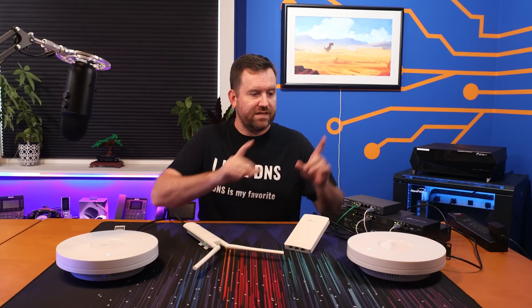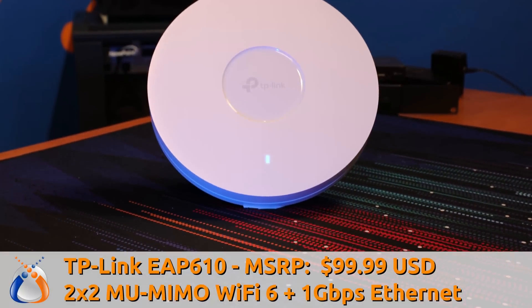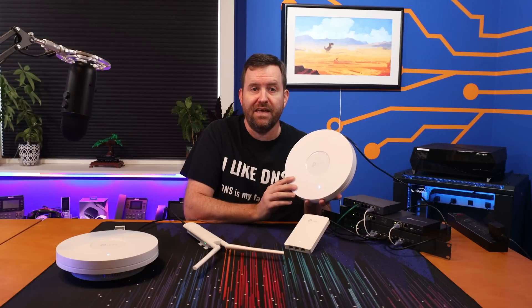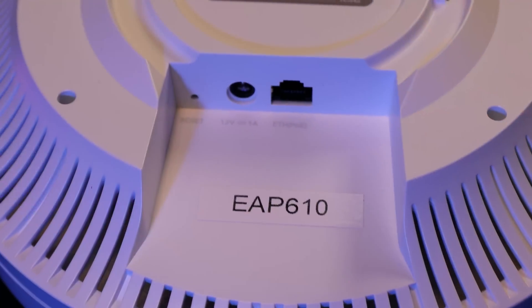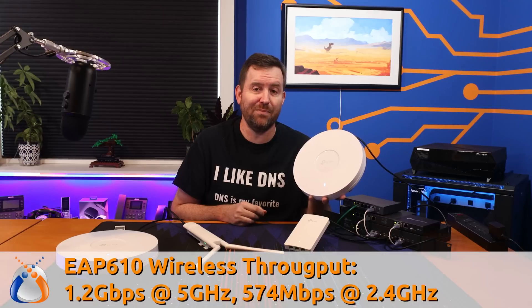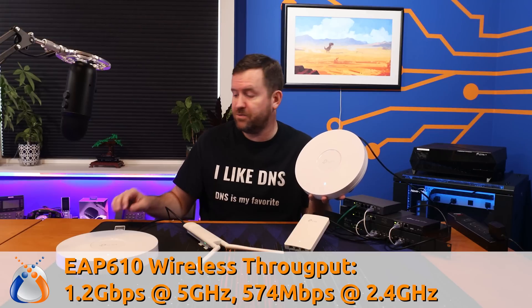So let's take a look at these different access points. Starting over here, we have the EAP610. This access point is excellent for home users, prosumers, as well as small business environments. The EAP610 has an MSRP of $99.99 and it features an omnidirectional 2x2 multi-user MIMO antenna. It also has a 1 gigabit Ethernet port that can be powered by either 802.3 AT POE or the included 12 volt power adapter. It offers 5 gigahertz throughput up to about 1.2 gigabits per second and 2.4 gigahertz throughput of up to 574 megabits per second.